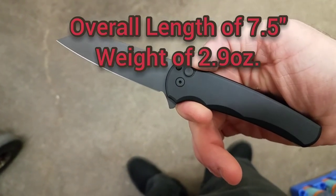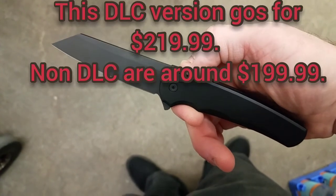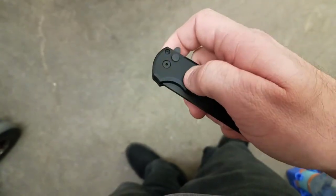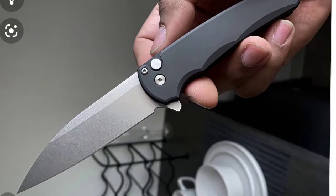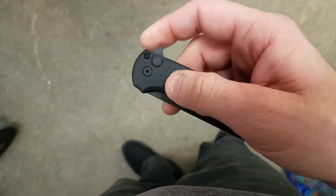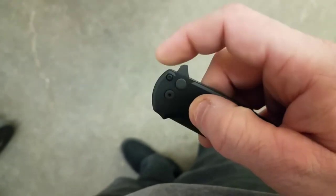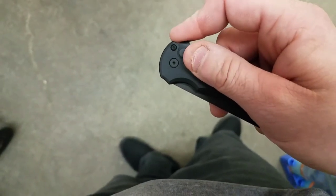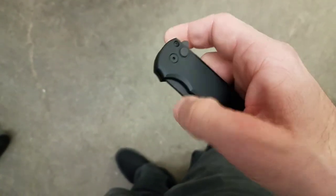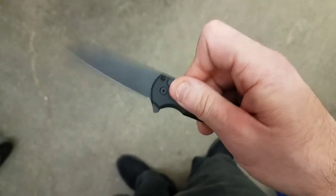Guys, I can absolutely see why everyone is in love with this knife. Very, very well built knife. And if you are a guy that likes to fidget with your knives, this is second to none. The detent is absolutely amazing on this button lock. I don't know how they were able to get it so perfect. No matter what you do, it comes out every time and locks up. And it's just fall shut. Bang. Bang.